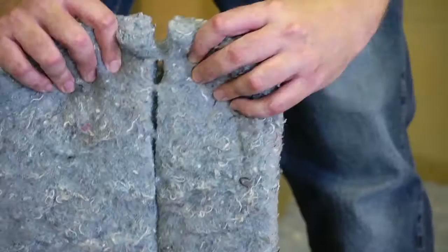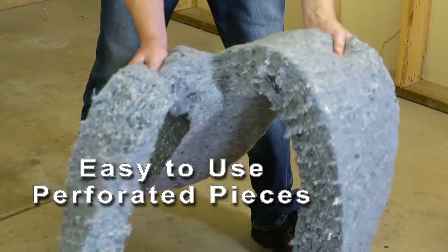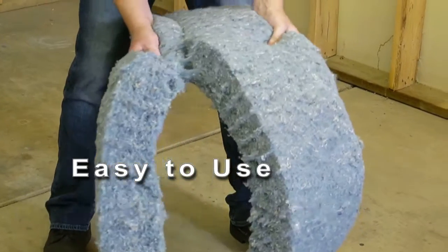In addition to having the right width for the right framing, Ultratouch is also available perforated. So when you have deviations within that framing, you've already got a properly sized piece ready and waiting for you.